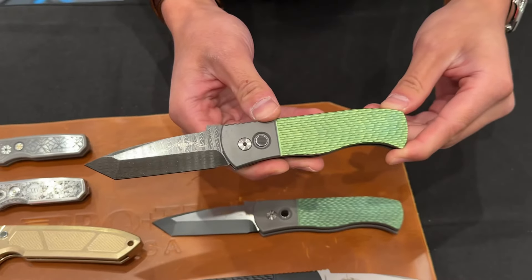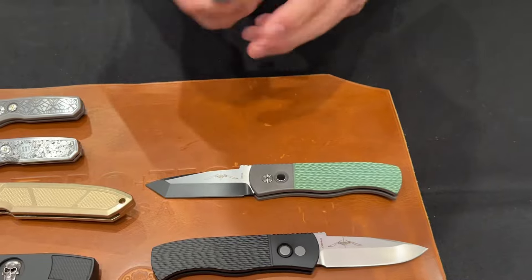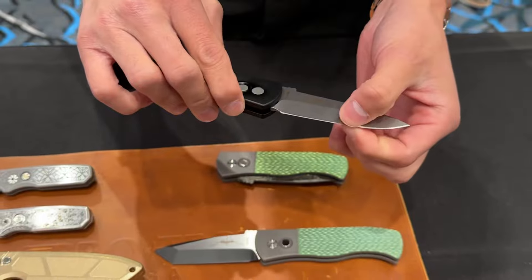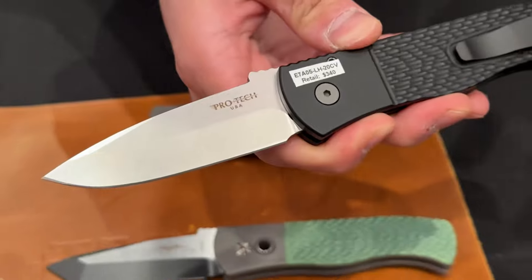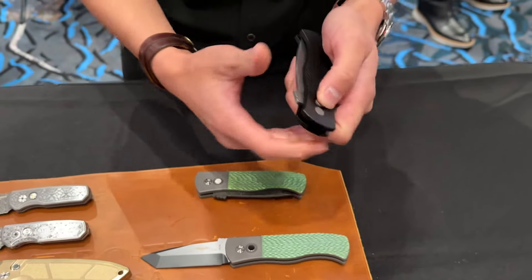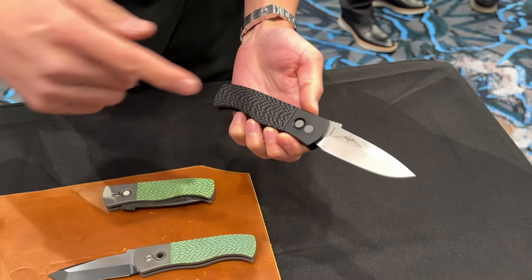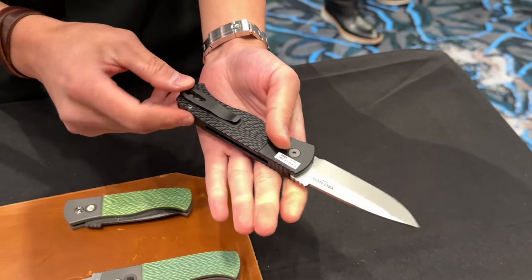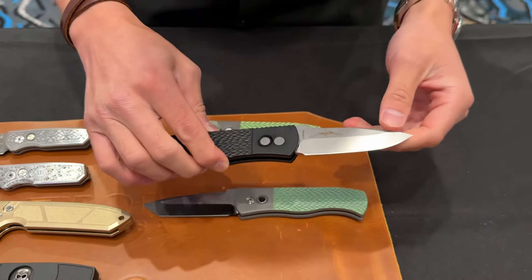We also have Chad Nickel Damascus upgrades as well to really elevate your standard Emerson offering. And then in the same line of Emersons, we've also brought back the spear point, which is a fan favorite. This is the V-ground spear point blade. We've also upgraded the steel on this run to 20CV, and this one here is actually a left-handed Emerson — the first ever left-handed Emerson. First ever 20CV spear point blade with jig texture and a new deep carry pocket clip.